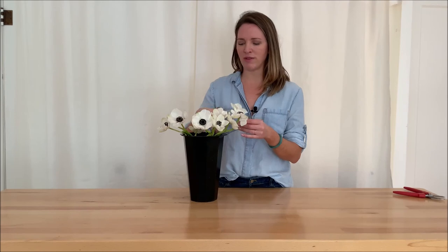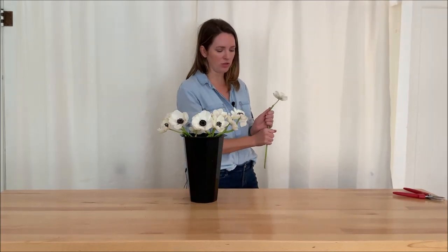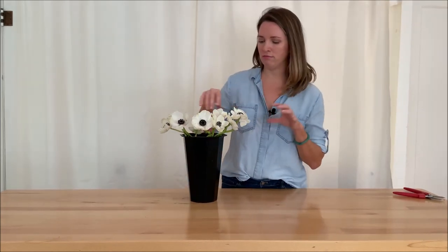If you find that you have something exceptionally long that isn't quite fitting and you're going to put it in a bouquet, you could probably cut it down. I like things to be about two hands' length for my bouquet handles. If you have any questions, email us — and thank you so much for joining us!